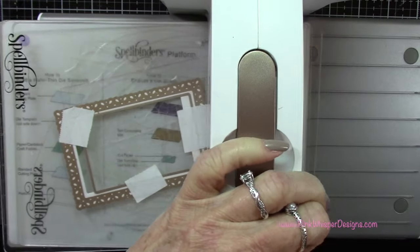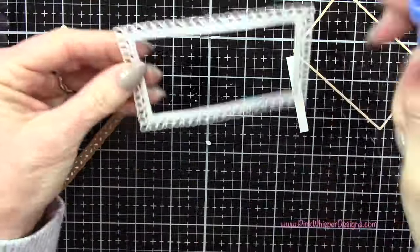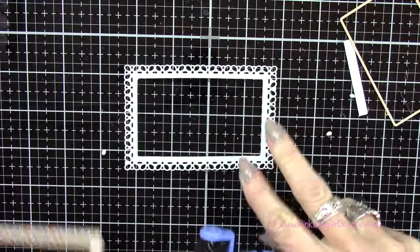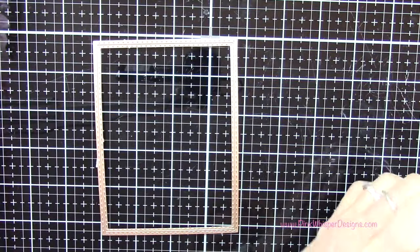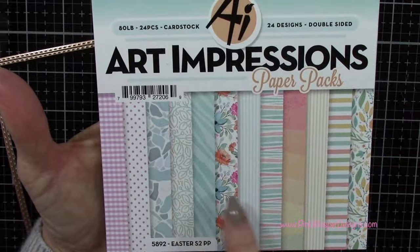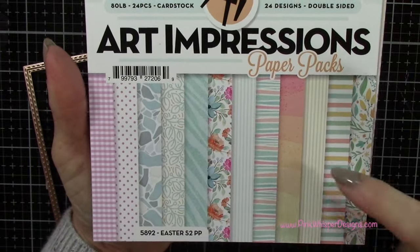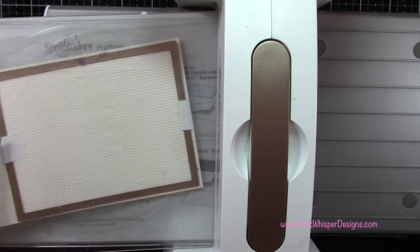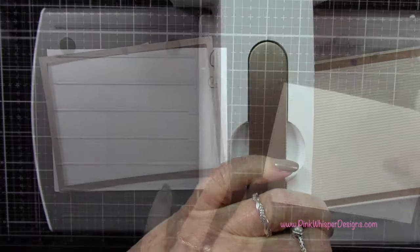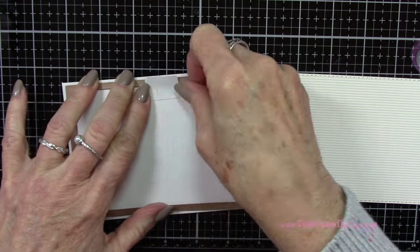Now let's go to this set of dies — I'm grabbing that second largest one. These are the Rectangle A2 Double Stitch dies from Art Impressions. I've got this beautiful Easter Season 2 paper pack, which is brand new. Look at all these beautiful patterns — we're going to be using the yellow and white stripe and then the lavender and white gingham plaid. Let's go ahead and run this through the die cutting machine, and then I'm also going to run this through with the Strathmore Bristol Smooth cardstock just to thicken it up a little bit. We're going to layer these two pieces together.